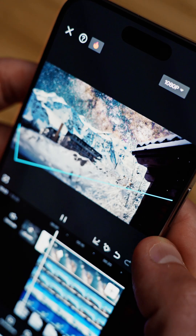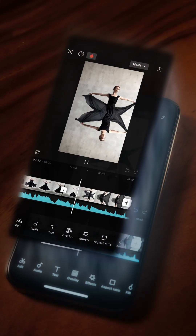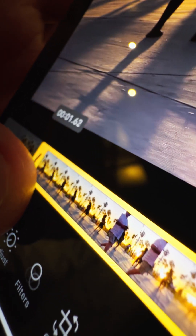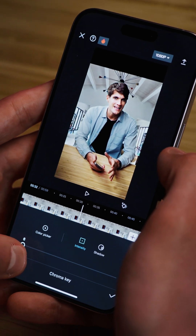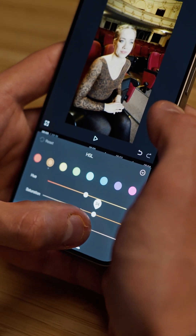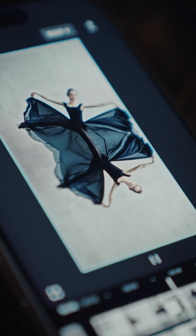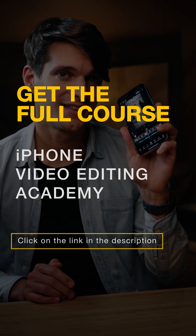This video gave you a sneak peek into what our iPhone Video Editing Academy has in store. Delve deeper into mastering advanced video editing techniques, from initial cuts in the Photos app to creating sophisticated scenes in CapCut. Whether you're a beginner or looking to up your editing game, check out the full course through the link in the description.